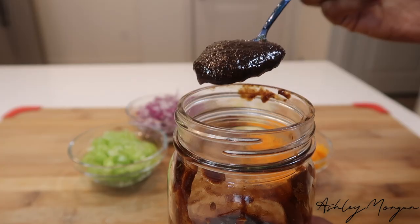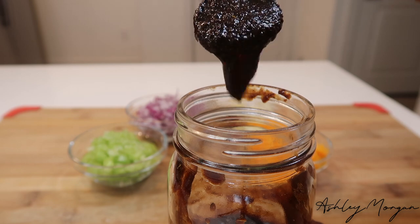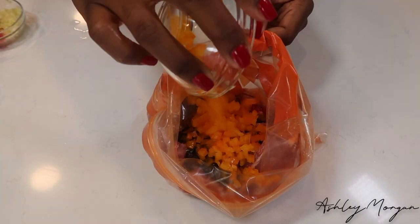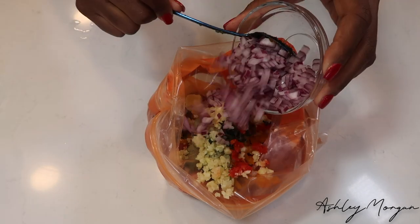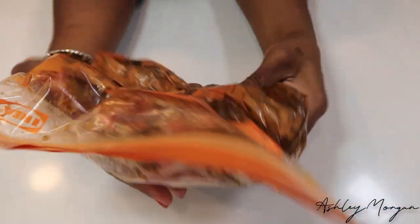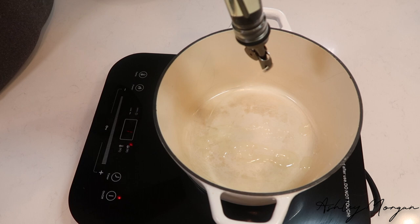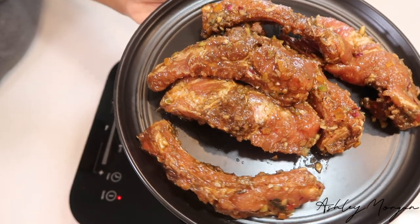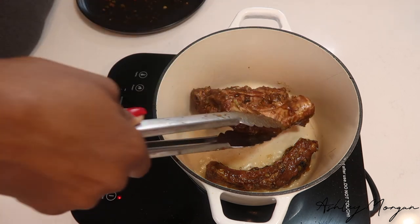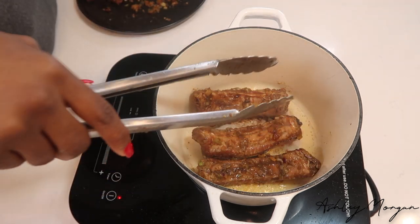Cut the ribs into sections and place them in a ziploc bag. Pour our marinade on it as well as our aromatics. Do not mix them all together — I feel like it's a rite of passage to want to put your herbs, your spices, and your aromatics and mix them together, but if you're going to chop your vegetables as finely as I chop mine, this is unnecessary. It's going to stick to your meat and burn when you're searing it in the pan, so just leave that on the side. Let this marinate in the fridge for about 2 hours.